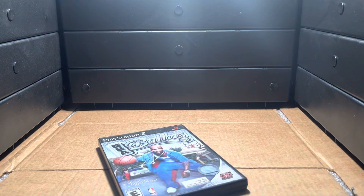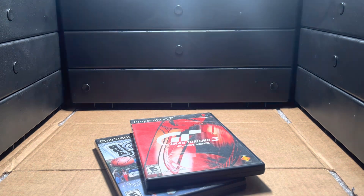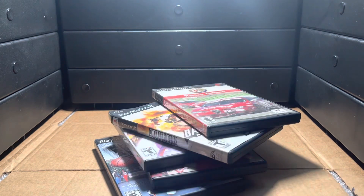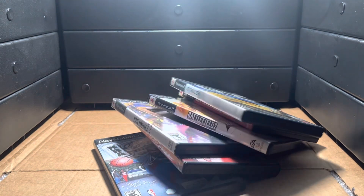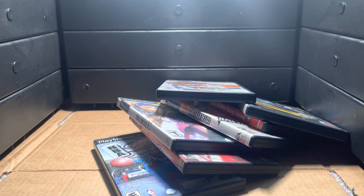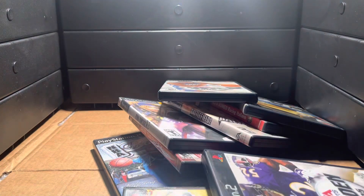One, two, three, four, five, six - nah, I'm just kidding, there's more - seven, eight. Yeah, so I got a couple games too.